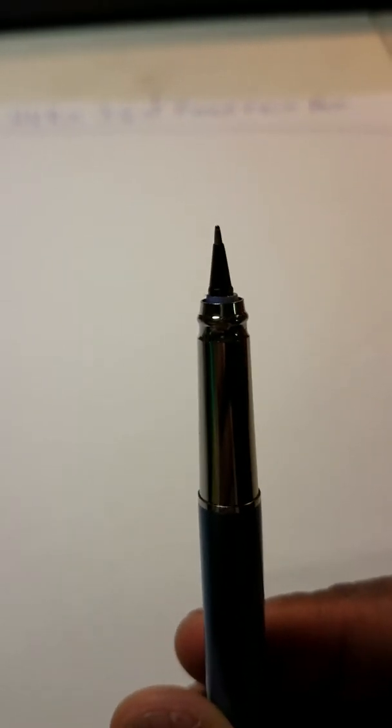This pen cost me around three to four bucks on eBay. It was actually pretty cheap. It's quite an odd type of nib design and I like that a lot.